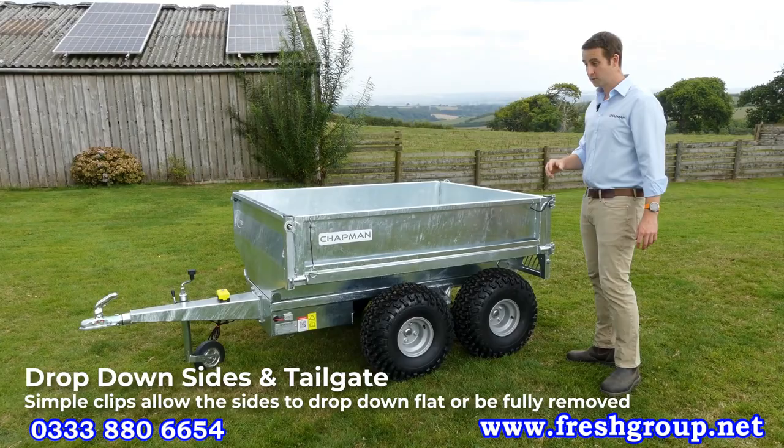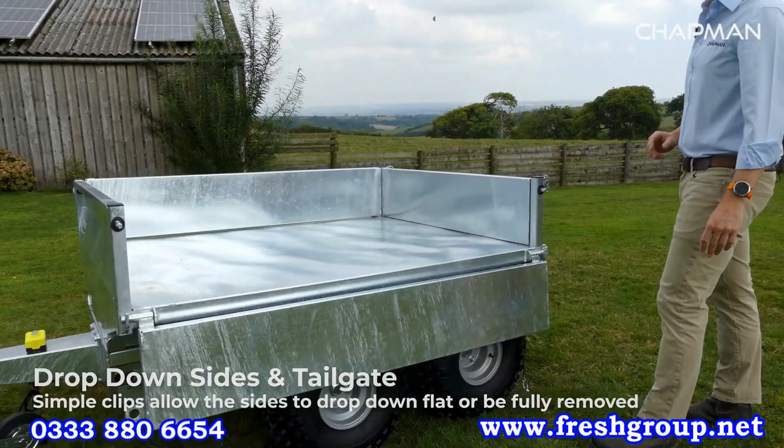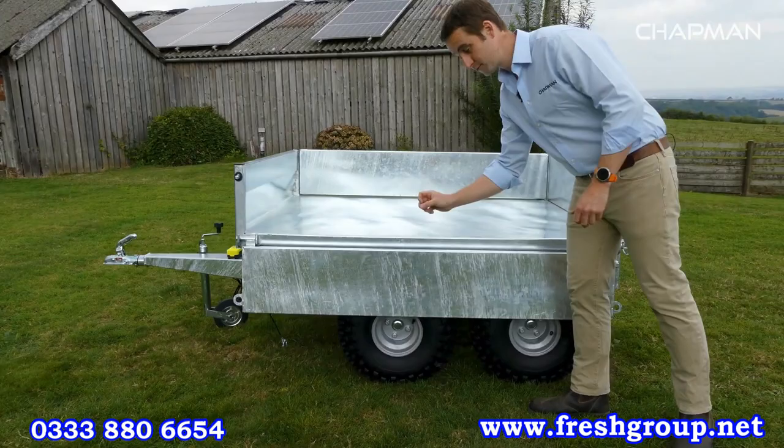The sides and the tailgate on this trailer are really good — they both drop down and are removable easily. We've got clips either side with retainers so you don't lose them, and then the sides just drop down and sit flat against the side of the trailer. Really easy for loading — you've got no lips in the way, and if you need to remove them just grab them and lift them right out.